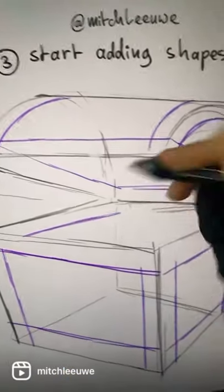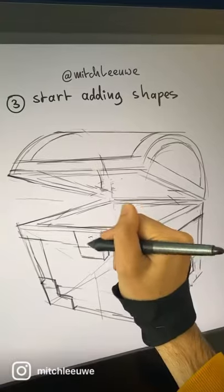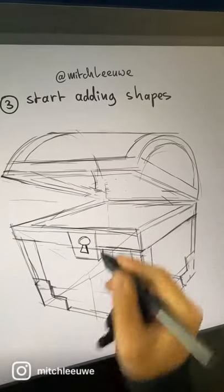Start adding lines following the shapes, and just keep adding shapes on top of that.